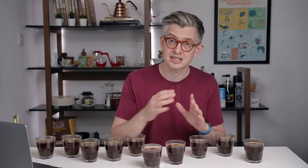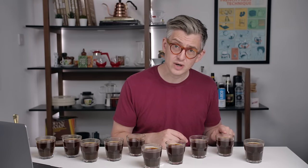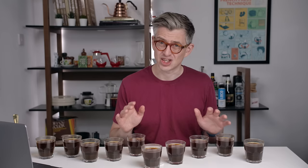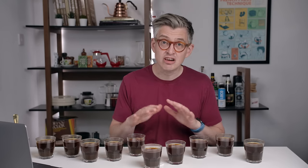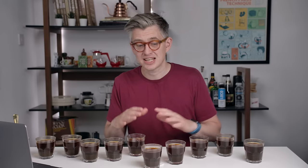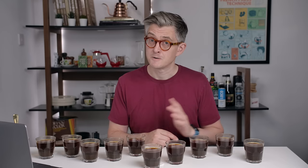That doesn't mean every evacuation canister does better. The Fellow did well, the Vacuum Coffee Saver did well, but interestingly the Coffee Vac — which is just a straight displacement system — also did well. So it's not universal. You had some good results with straight displacement, but evacuation on average did a little bit better, with the exception of the Ankom. Generally speaking, a little bit more sweetness and clarity in the evacuated canisters.